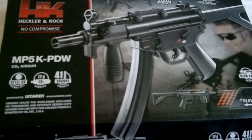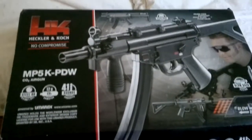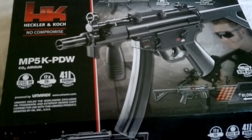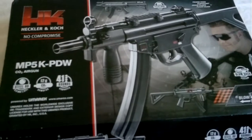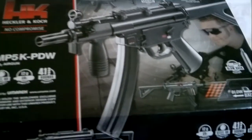Everything I've read about this says it's a pretty realistic gun. Before we go any further, I'm doing this on my mobile phone — I haven't got my camcorder here — so please, no funny comments about shaky cameraman. I'm doing the best I can with one hand. Right, let's have a look.